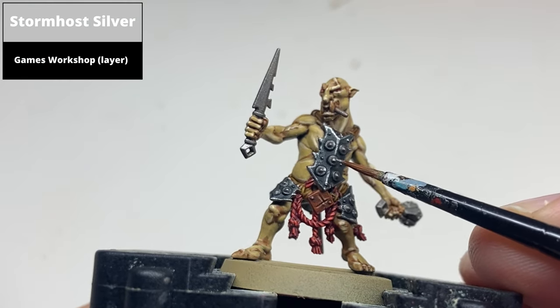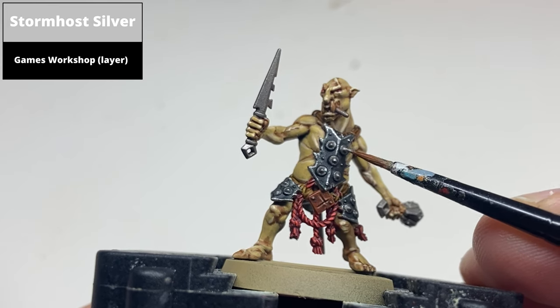Highlight the lighter metallic areas and the Screaming Bell areas using Stormhost Silver.